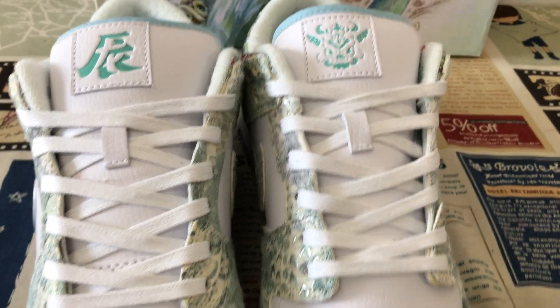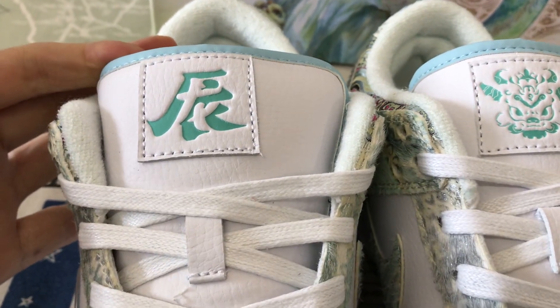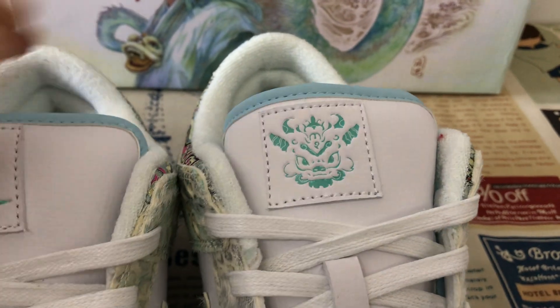The white Nike lace, and this is the white tongue. Here's the tongue logo — one is the Chinese word for dragon, and there is the dragon logo.